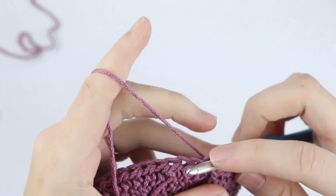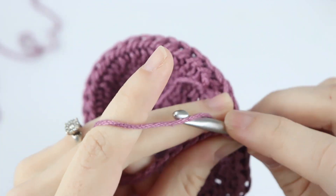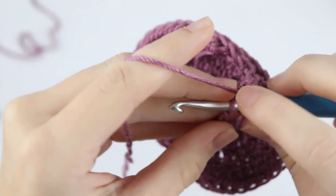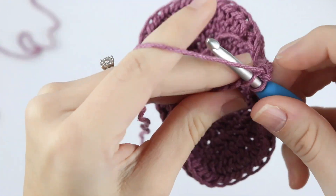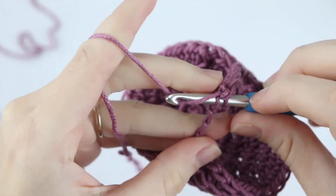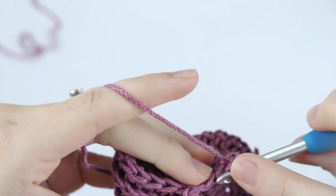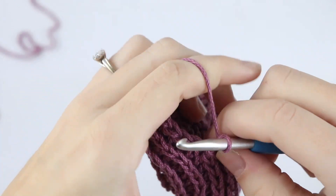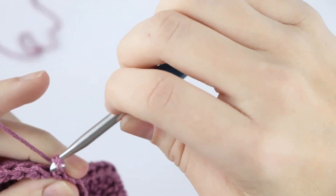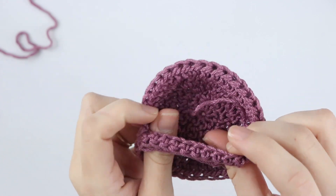To make this strap more secure we're going to single crochet in each chain across. Insert your hook into that next chain — it's a little finicky to handle but you'll get it. Of course if you want this strap to be tighter around your hand you can chain less, and if you'd like it to be more loose you can chain more. Slip stitch to that beginning stitch to join, and tie off your work. There's your little strap — go ahead and weave in all of your ends and you're finished.